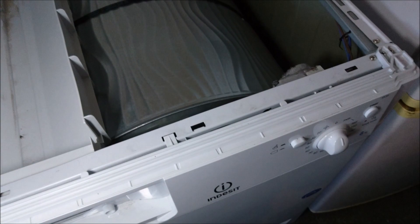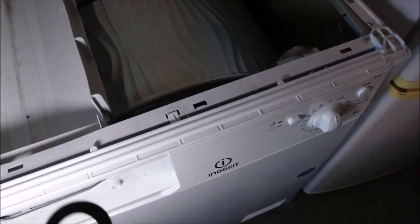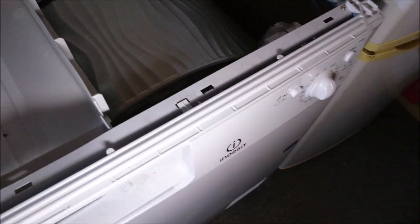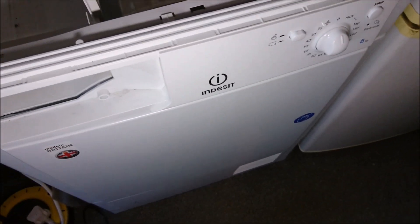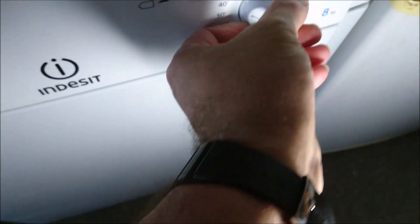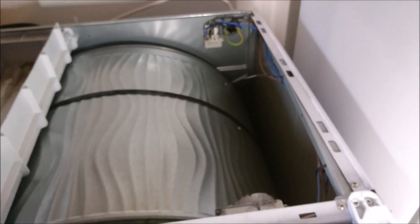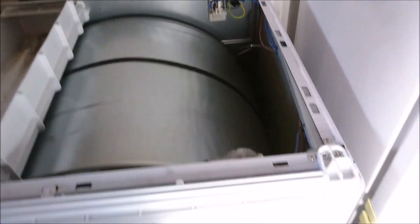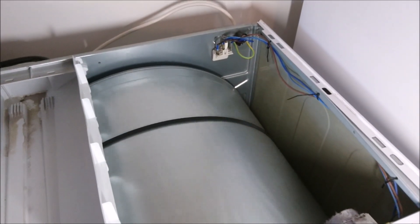I've plugged the mains in. The lid is off — I am aware that it's now quite dangerous, so be very careful. The door is shut. I'm now going to turn it on. Just click it on, and then switch it on and see what happens — there may be sparks, who knows. So press the button in... and there we have it. That's the problem solved.